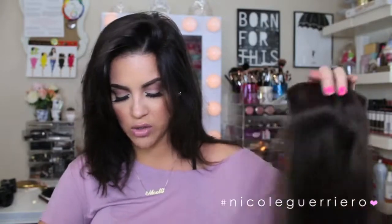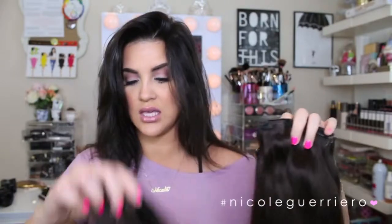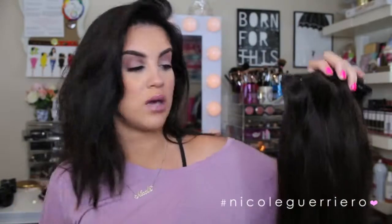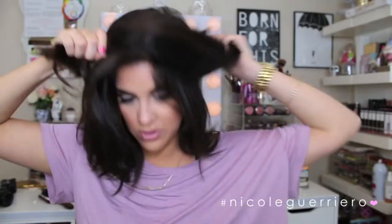The first thing — you're going to need some hair extensions for this and you can use as many pieces as you want. I just tried to use the smaller pieces, meaning the smaller wefts like this. I am wearing Bellamy hair extensions. I want to say these are mochaccino brown, which are a little bit lighter than my hair. In the light you can see a little bit of brown in them.